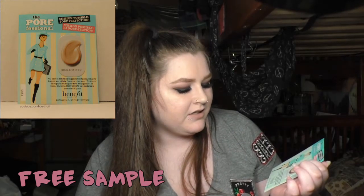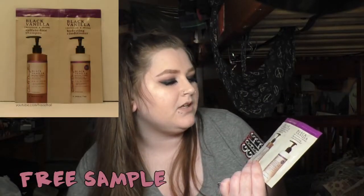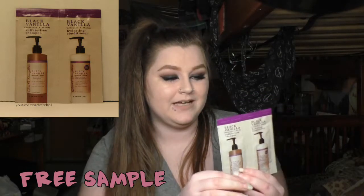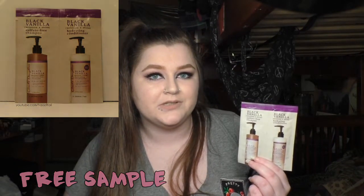Then I'll just show you the two samples I got real quick. If you made it this far into the video, you win 10 points and a cupcake. I got a little tiny sample of Porefessional — I tried this a long time ago and didn't really like it, but my skin was oilier back then so I will have to give it a try. And I got a sample of Black Vanilla sulfate-free shampoo and hydrating conditioner. I don't know if I'm gonna use these because they're such a small packet and I have so much hair — maybe I'll give it to a friend with shorter hair. Anyway, that's it! If there are any videos you'd like to see, leave them in a comment or message me. You can also check me out on Twitter and Instagram at HazeltailXO, and on Tumblr at hazeltail.tumblr.com and hazeltailofficial.tumblr.com. I love you guys, and I'll see you next time. Bye!